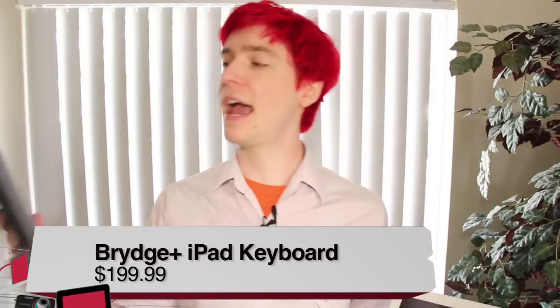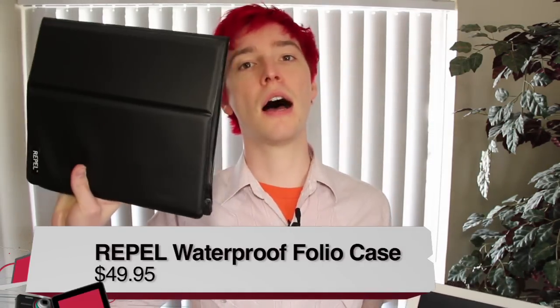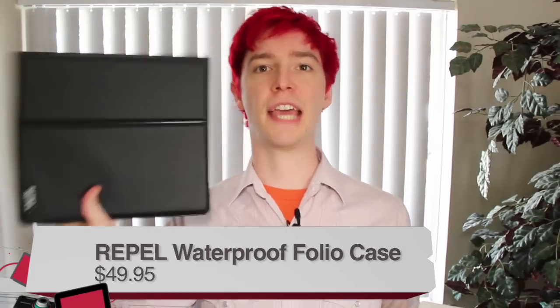This is TWIT. Hi, I'm Chad with TWIT, and on Before You Buy today, I'm reviewing two products: the Bridge keyboard for the iPad and the Repel iPad waterproof case. Let's go ahead and start out with the Bridge.